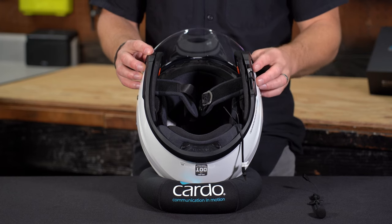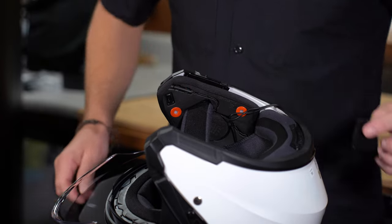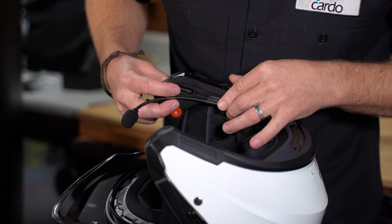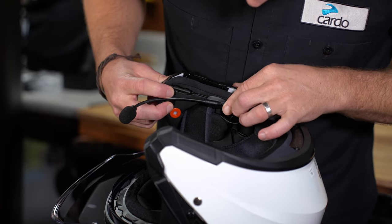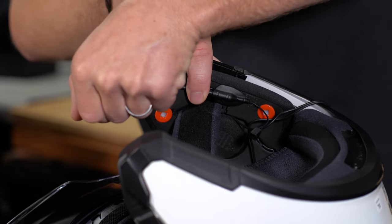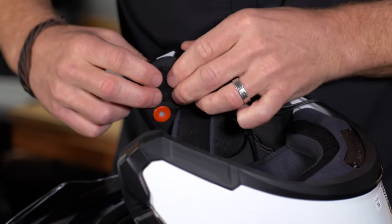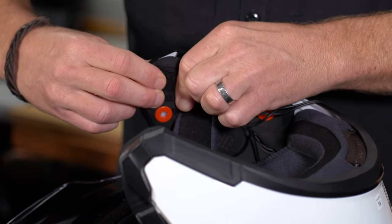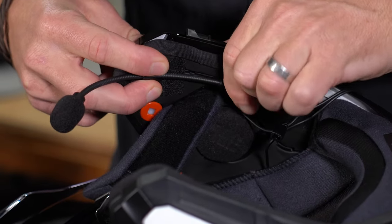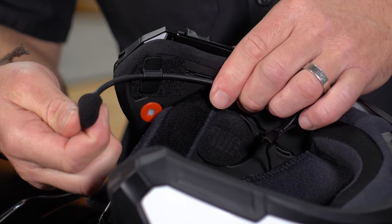In helmets like a three-quarter or modular, we're going to be using the boom microphone. On the left side of the helmet, before placing any adhesive Velcro, take the boom microphone and lay it in there to make sure you've got two good contact points for the Velcro, while leaving yourself enough boom to reach around in front of your mouth. Grab the Velcros, place them in the areas that will work, then grab the hybrid boom mic and put it on. Be mindful — you always want that little triangle facing towards your mouth.